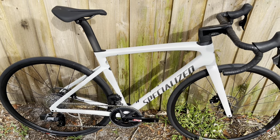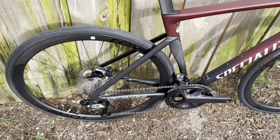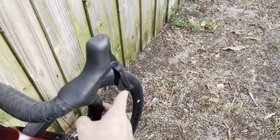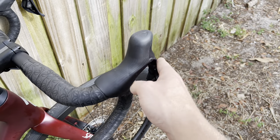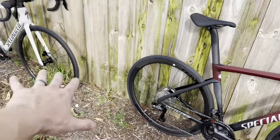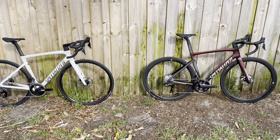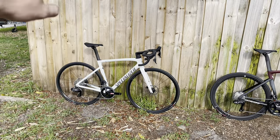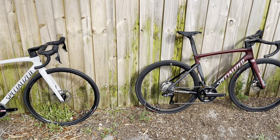On the Shimano side, you have 12 gears in the rear and two in the front, but the battery is internal — you charge it from the rear with a charging cord. This is a more classic shifting style: upshift here, downshift here. This controls the rear derailleur, this controls the front derailleur. This is a semi-wireless system, whereas the SRAM is a full wireless system. The weight difference is partly because the crankset and cassette on the SRAM bike are much heavier than the stock Shimano cranks.